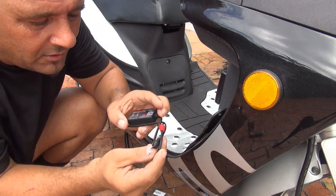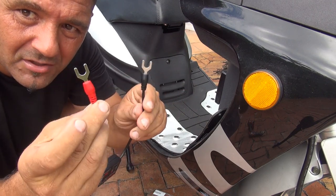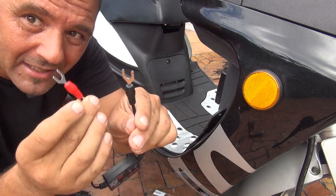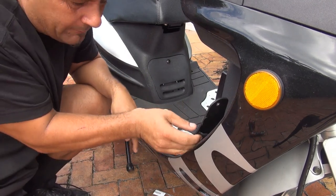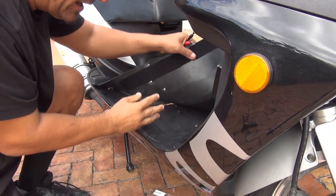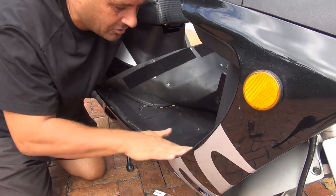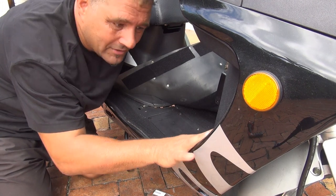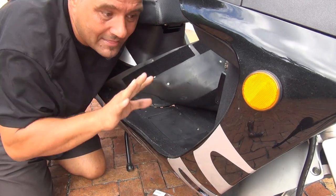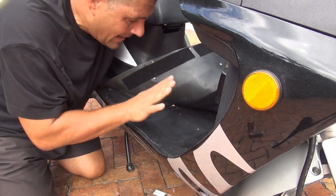This device has one red side that is the positive side and one black side that is the negative side. To get to the battery, we have to remove your carpet. I have velcro on my carpet, which is fantastic — the carpet doesn't move. I made a video a few months ago where I put this velcro on, and let me tell you, it's one of the best things I ever done to my scooter.